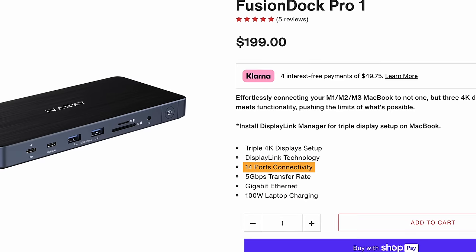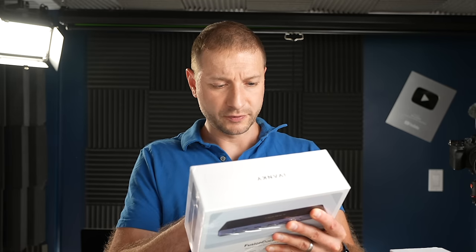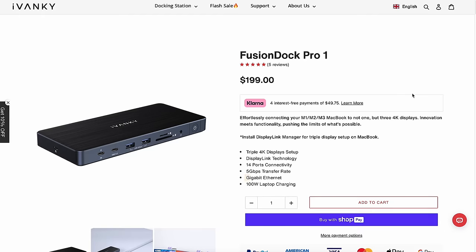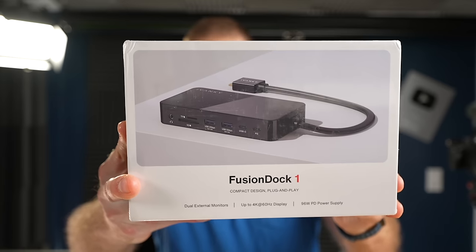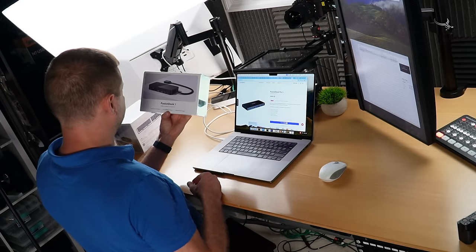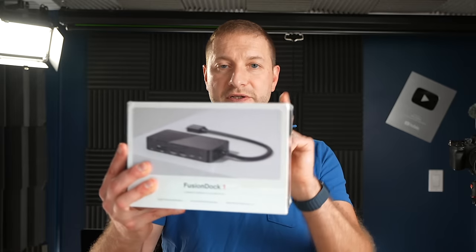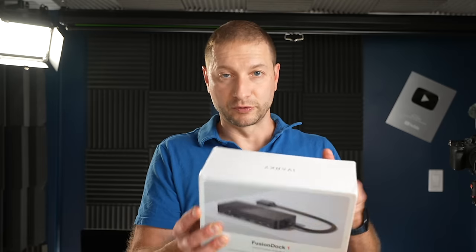The Pro 1 has 14 ports — still more than my old dock. This actually might be enough for me: three 4K HDMI ports, laptop charging at 100W max. It only has one gigabit Ethernet though, and I want 2.5, so I'll stick with the big boy. They also have a smaller one called the Fusion Dock 1 — it looks more like a travel one, very compact, with 96W power delivery. Even the smallest one is pretty capable, but it also has only gigabit Ethernet, so keep an eye out for that. For most scenarios a gigabit is still fine, but I'm going to set up a NAS and I want 2.5.